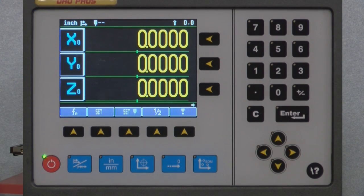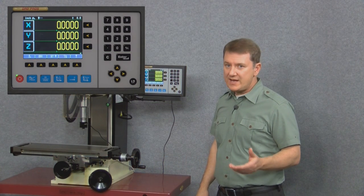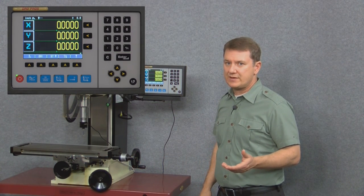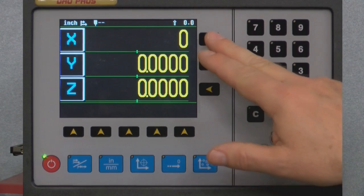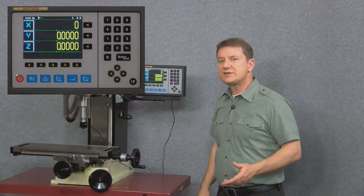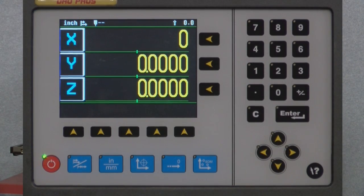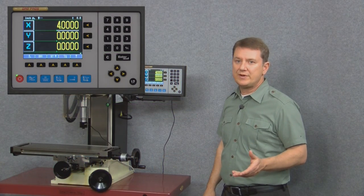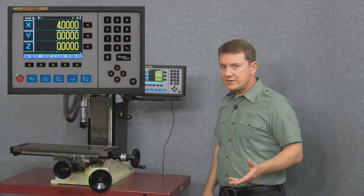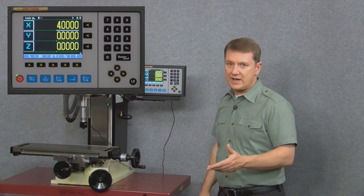If we push set, the windows go back to normal. But now if we press an axis key, instead of zeroing out to four decimal places, the axis window shows a single zero — meaning it's waiting for us to enter a value. Let's go ahead and enter 4 followed by the enter key. Now we can see that the display window has accepted the entry of 4, and it's complete because the window now has four decimal places, the same as the other axis windows.